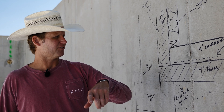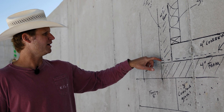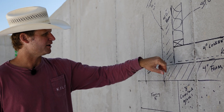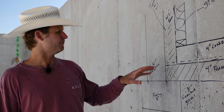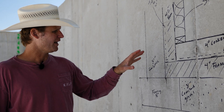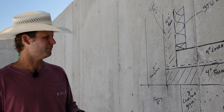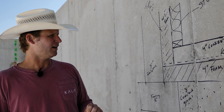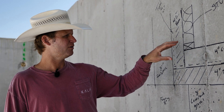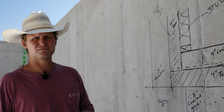Next will be the 15 mil plastic on top of the foam, turned up the wall a foot and taped there — that's our air barrier. After that, four inches of foam for the foundation wall. All of that happens before we actually pour the concrete floor.